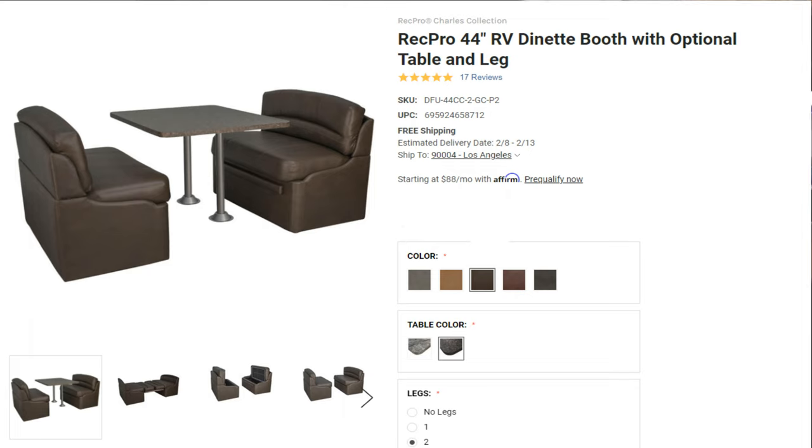So I wanted to get a classic two-bench type dinette with the table spanning all the way to the wall. So that's what we did. Here is the model we picked out from RecPro — it's the 44-inch model in chestnut.